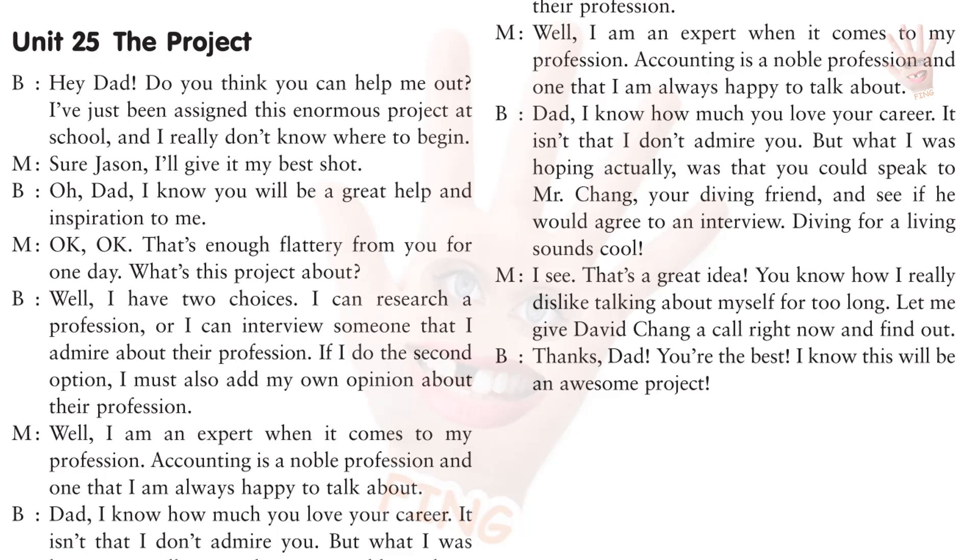Hey, Dad, do you think you can help me out? I've just been assigned this enormous project at school, and I really don't know where to begin. Sure, Jason. I'll give it my best shot. Oh, Dad, I know you'll be a great help and inspiration to me. Okay, okay. That's enough flattery from you for one day. What's this project about? Well, I have two choices. I can research your profession, or I can interview someone that I admire about their profession. If I do the second option, I must also add my own opinion about their profession.